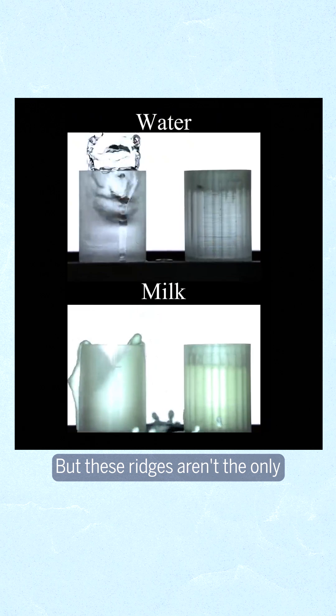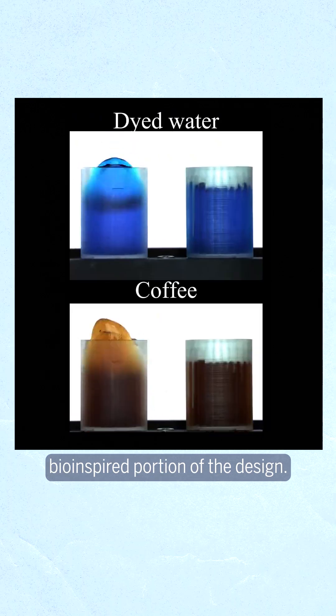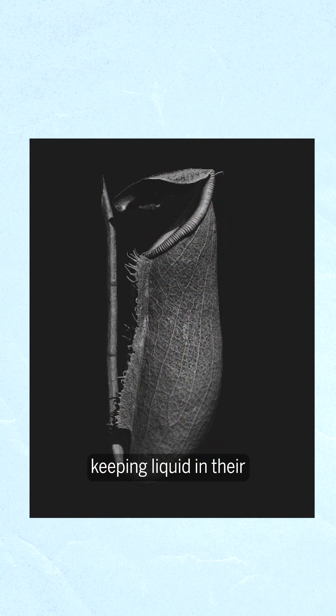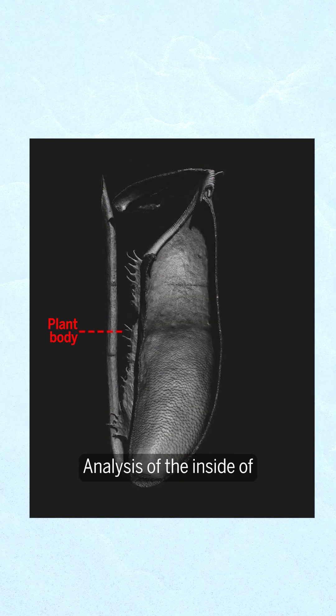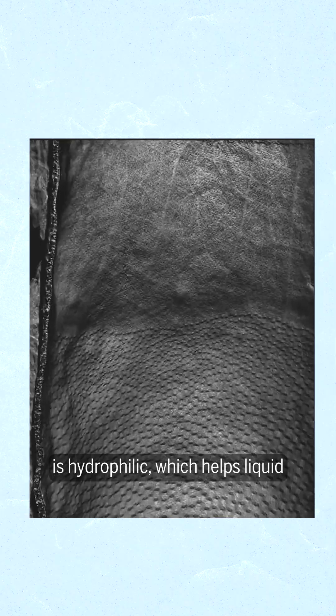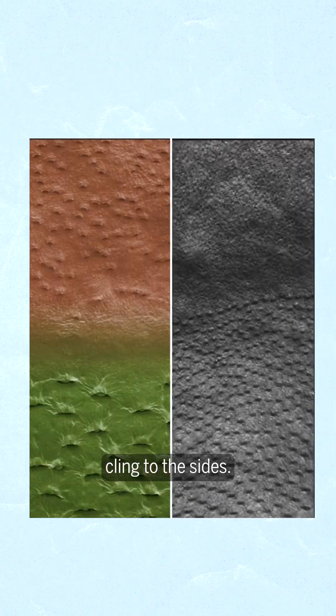But these ridges aren't the only bio-inspired portion of the design. The researchers also turned to pitcher plants, which are particularly good at keeping liquid in their jug-shaped bodies. Analysis of the inside of pitcher plants revealed that the surface on the lower portion of the body is hydrophilic, which helps liquids cling to the sides.